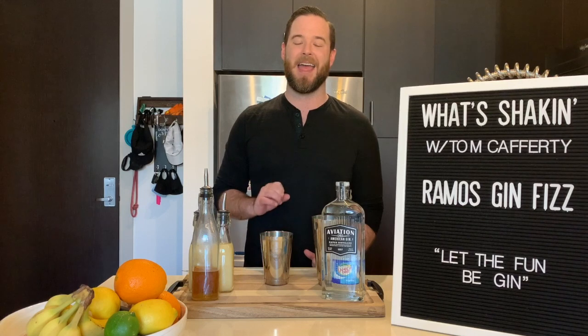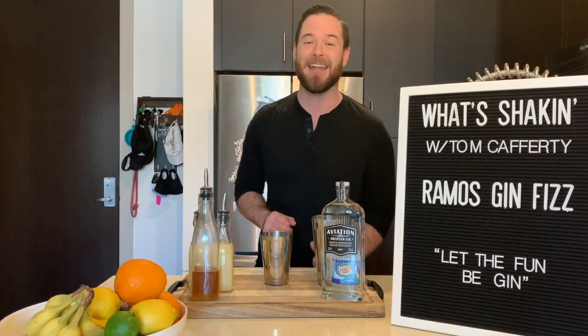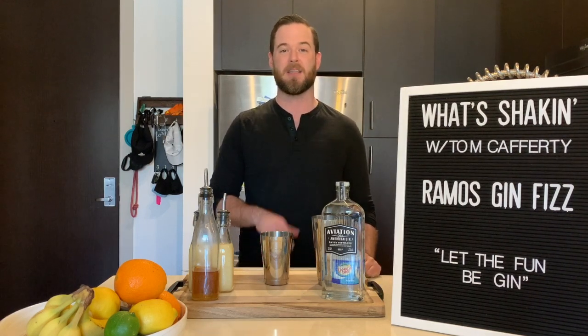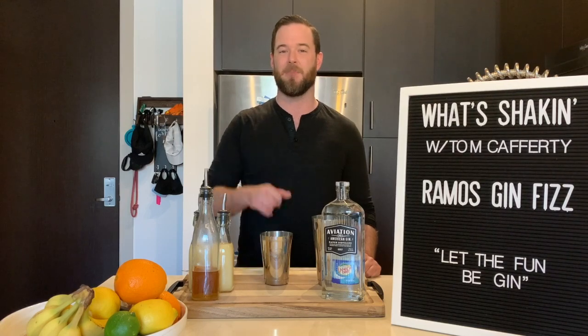This cocktail was created by Henry C. Ramos at his New Orleans bar, The Imperial Club, in 1888. To this day, it remains one of New Orleans' most popular cocktails. Take a look at what you'll need to shake up this one.